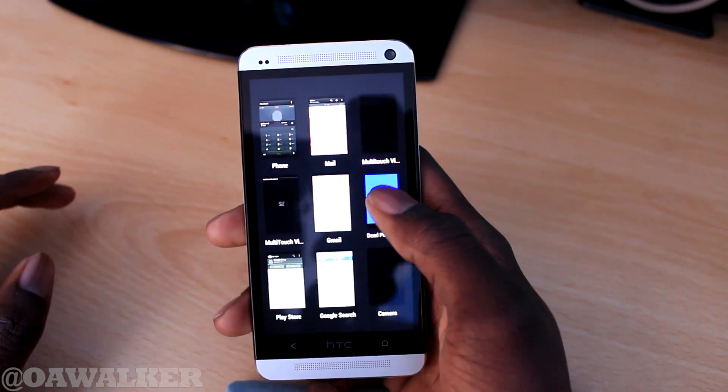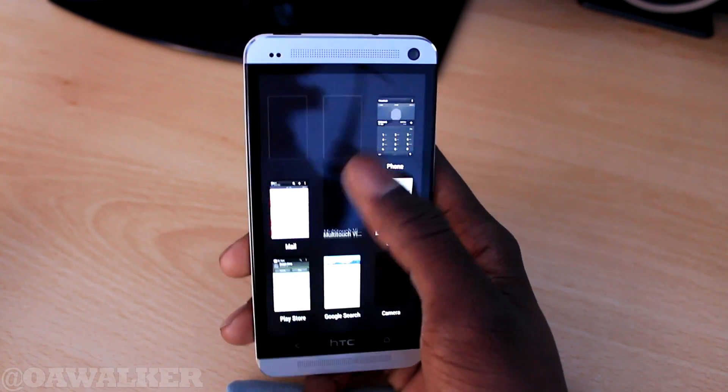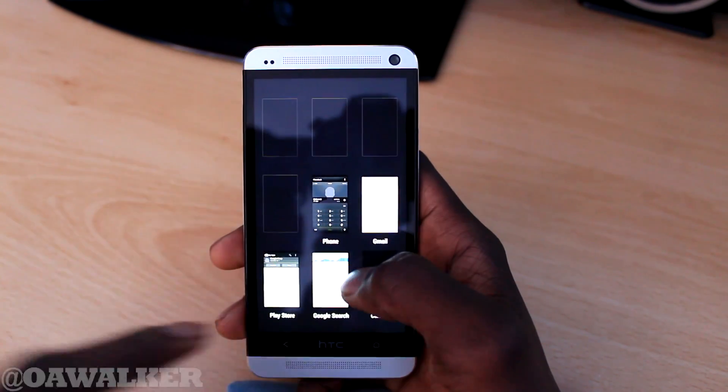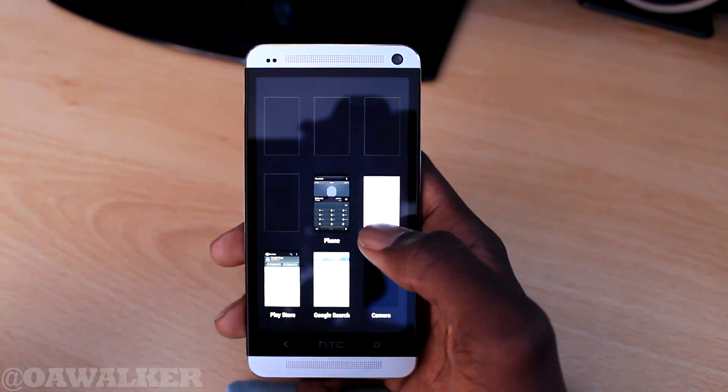So if you wanted to get rid of one, you could hold and kind of drag up, and it will just automatically close. It does have the name of the application directly below it, so you do know which one you are closing and which one you are opening up.